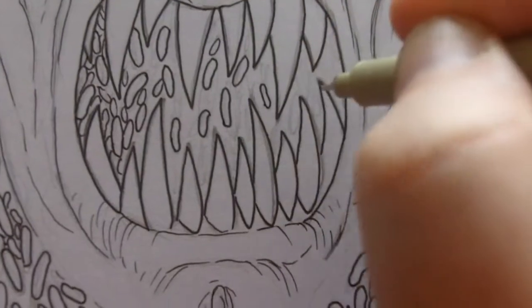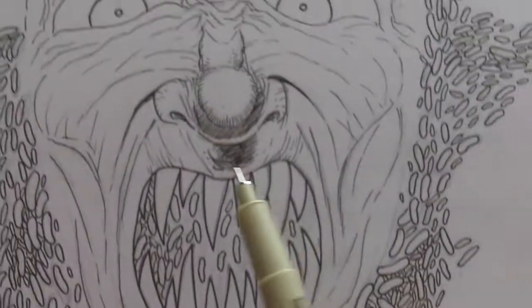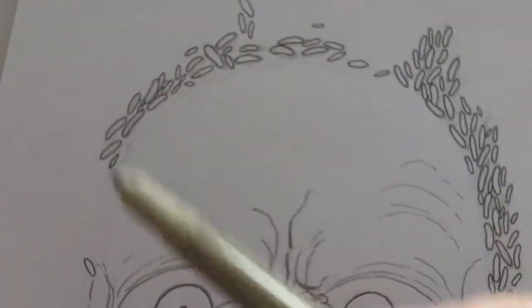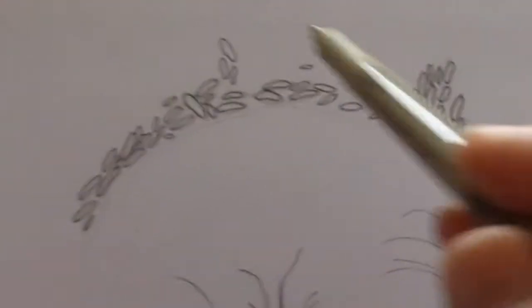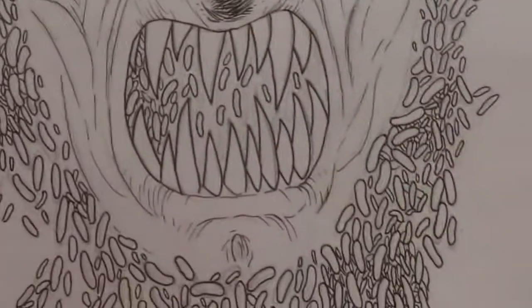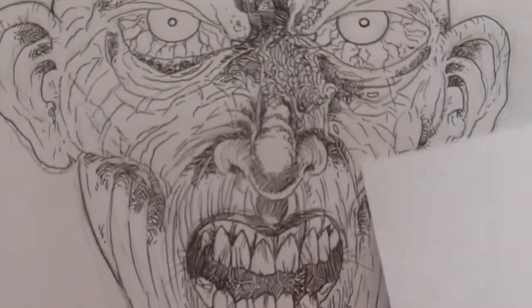I'm just gonna ink a bit more of this and then I'll leave it as a little update. I've just got to draw them all the way around the page, so that'll be the feature really of this drawing. It keeps sliding — it's clipped on there but never mind. I've got the sketch pattern underneath and there's also another ink drawing there that I'm working on.